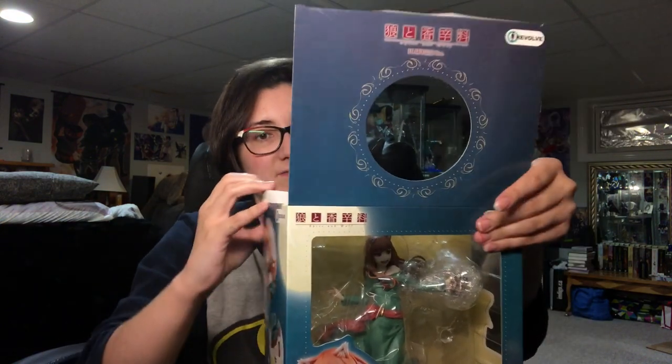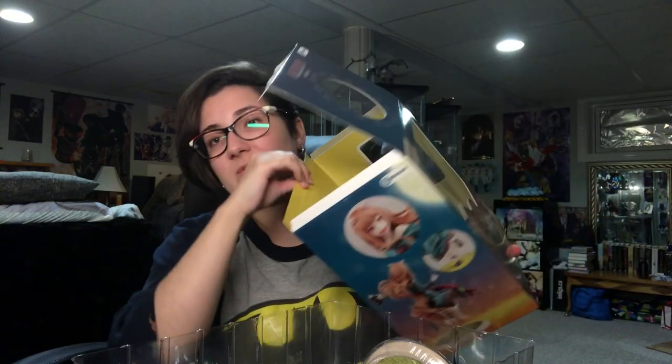So literally you can have a ton of huge figures like this and it doesn't matter. Let's open her up. The inside of the box is just plain yellow, so nothing fancy there. And she does have a little — actually it says handling instructions but we're fine.